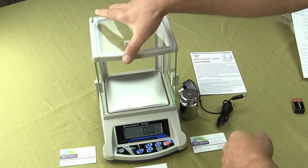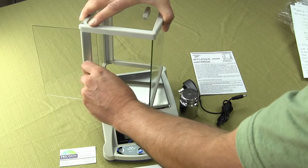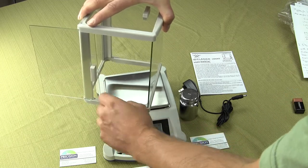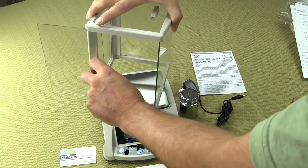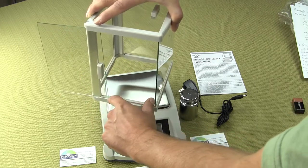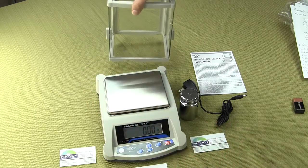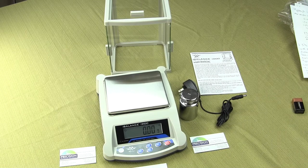The door openings on the side, when you open the door, you get about four inches altogether. We get calls from people who want to know how wide the door will open — maybe they have a silicon wafer or something they need to put in there. You only have four inches, but again this balance goes to 0.01 grams so many people would use it without the draft shield.